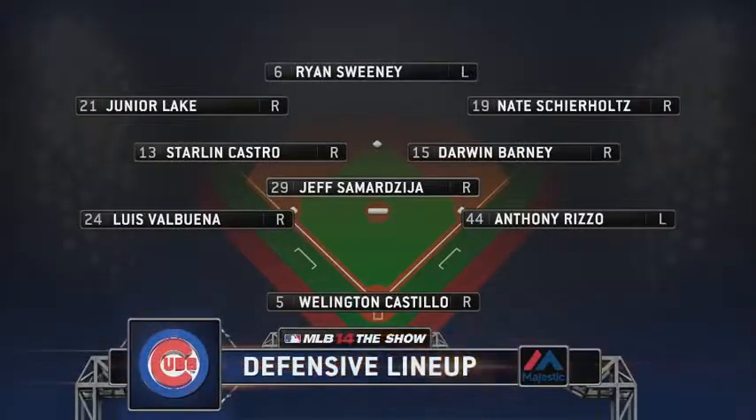A ground-out to short gets us started, and with that let's take a look at the Cubs' alignment on defense. It's brought to us by Majestic, the official uniform of Major League Baseball.